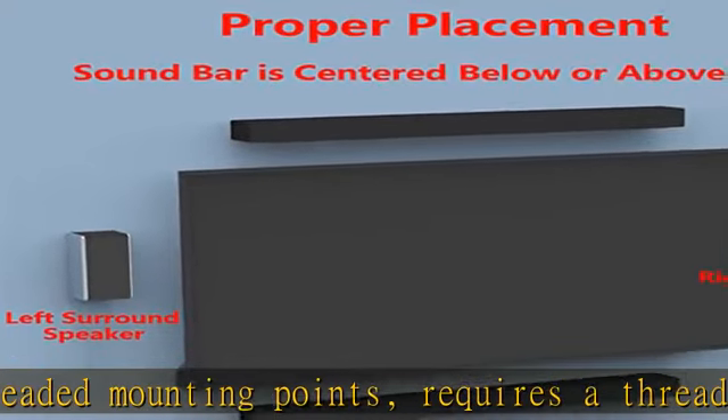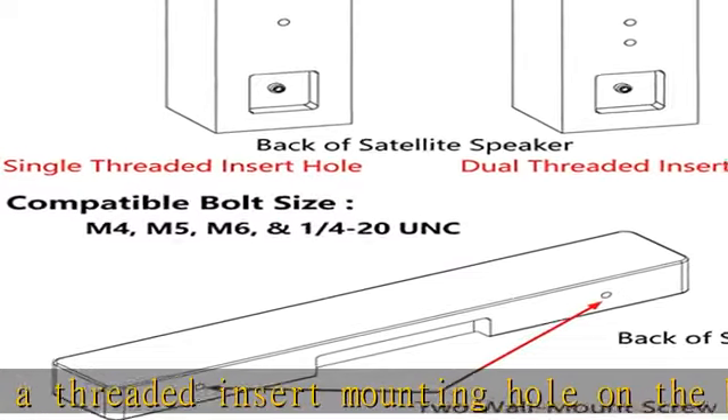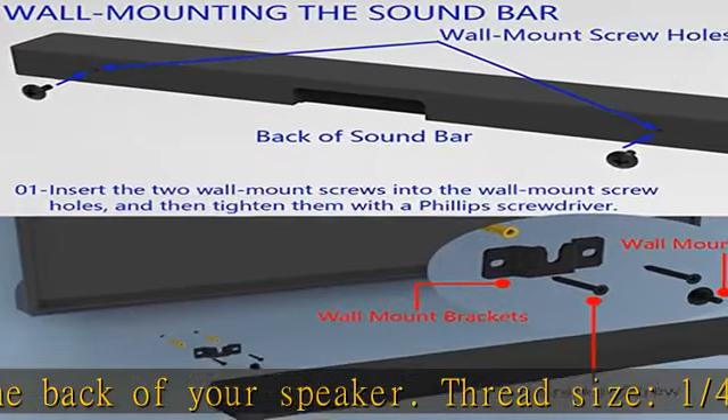The surround speaker mount is made of black powder-coated steel with a bracket thickness of 2 millimeters — reliable, firm, and durable. Package includes one pair of speaker brackets and all the mounting screws you need; no additional purchase required.